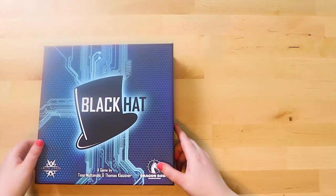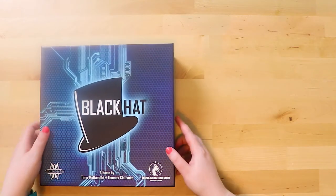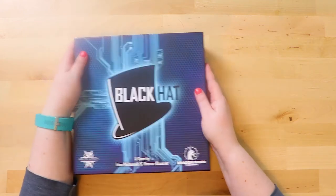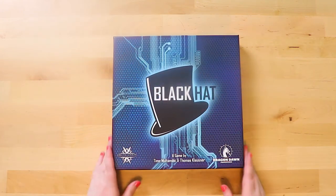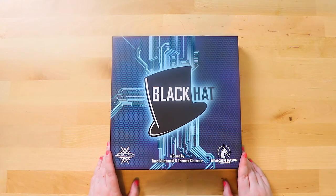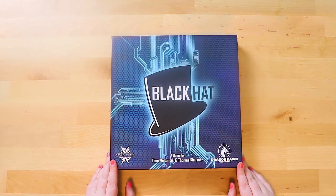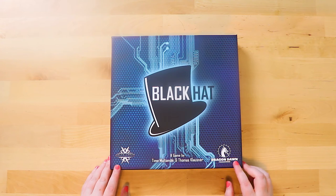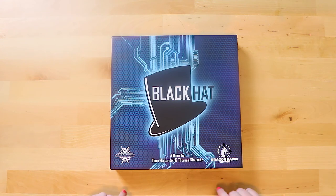So what do you guys think of Black Hat? I'd never heard of it until recently, and the minute I read about it I thought it sounded really interesting. It's also a type of game I don't own — I don't have a hacker game. You've been watching Board Game Inquisition. We've just unboxed Black Hat. If you like what we do, maybe subscribe, like the channel, or even tell a friend. The more people I can reach with board games the better. Until next time, hopefully I'll see you for another unboxing — take care, bye!